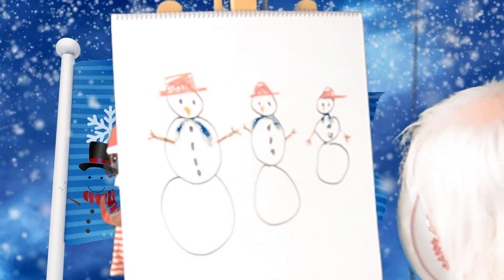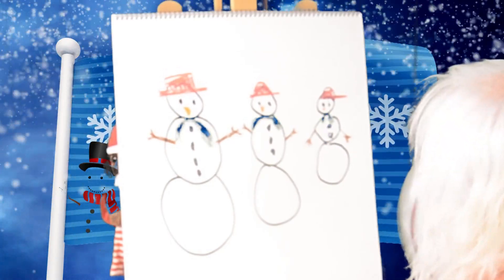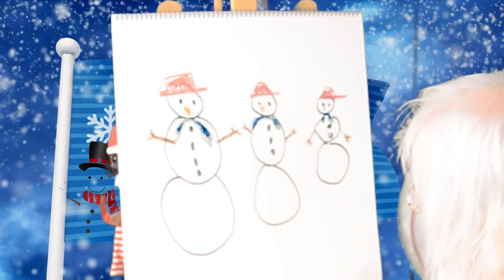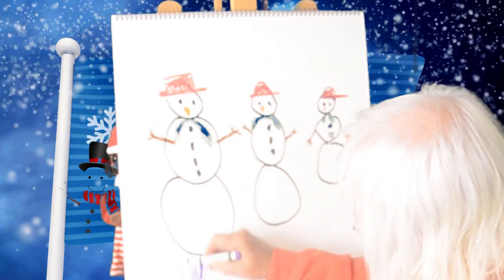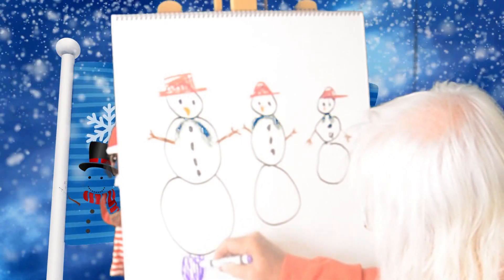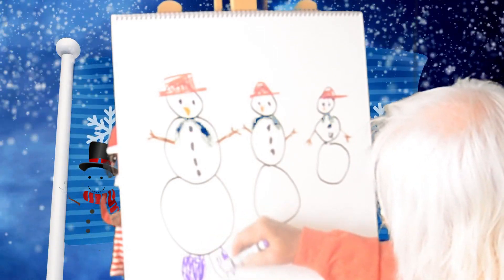What do you think? What else would you like to do? Oh, they don't have any shoes! Well, I've got purple left — purple will make great shoes. So let's draw big, big shoes on our big snow person, because he's going to have awful big feet. I'd say those are at least size 12 or 13. And then another big foot shoe on the big snow person.